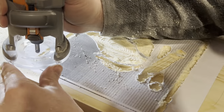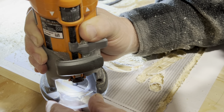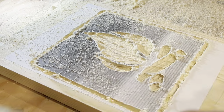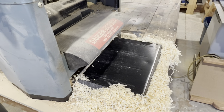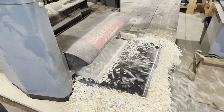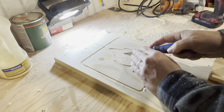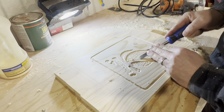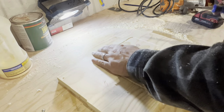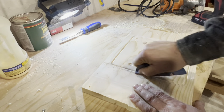I could have used a straight edge here to make these lines a little more straight, but they turned out pretty good as is. Now I just send the whole thing back to the planer a couple of times to remove the paper — I'd set the router a little extra deep to allow for this. You do have to be careful when you're sanding not to round the edges over too much.